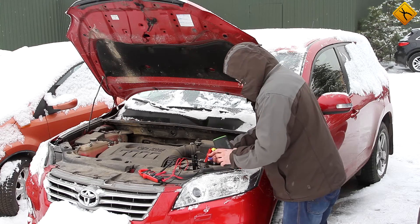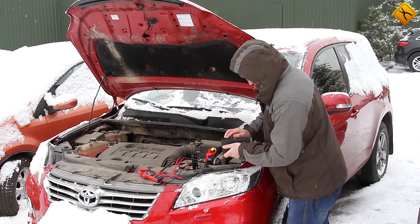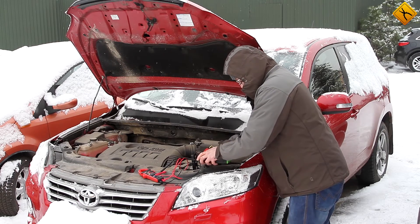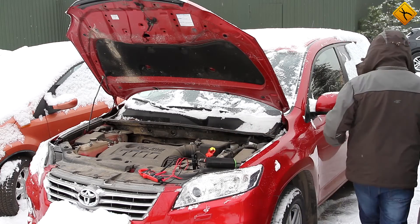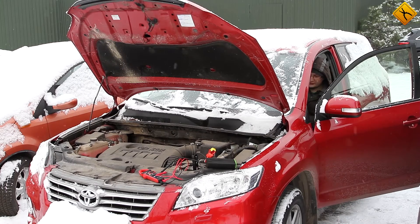Let's now connect the jump starter and try one more time. Let's wait for several seconds to give the battery a chance to pre-charge, so to speak. It is very important to wait at least 30 seconds before starting a car in order not to damage the device. The device really works — even under such low temperature conditions.